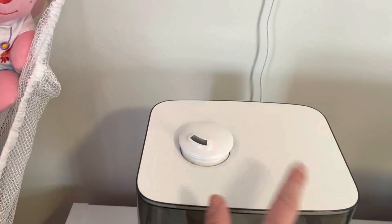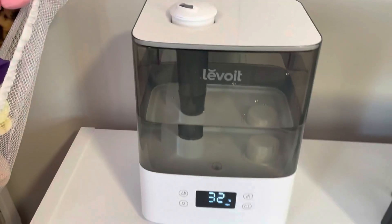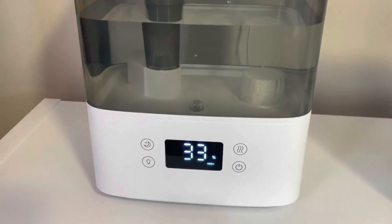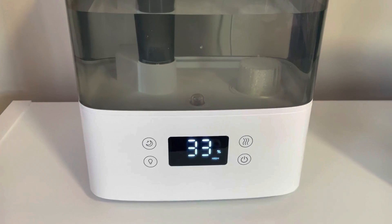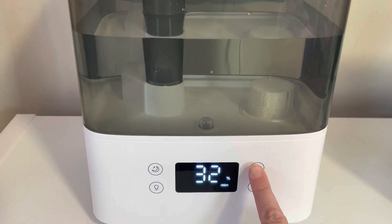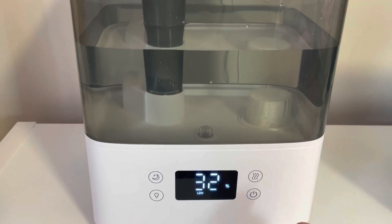This does come off completely — I'll show you that once I turn it off. It has a huge reservoir for water and three different settings: low, medium, and high, that you can control by clicking this little swivel button.